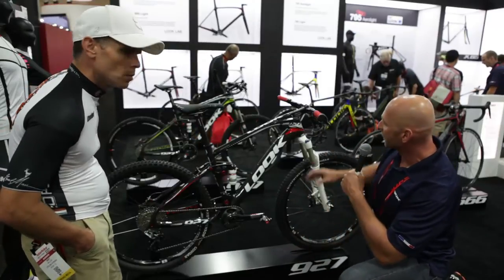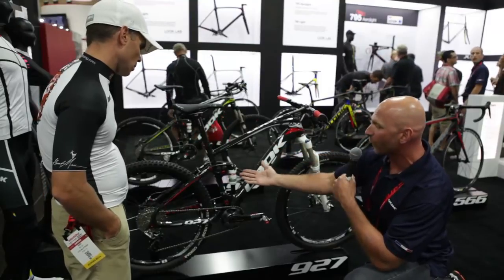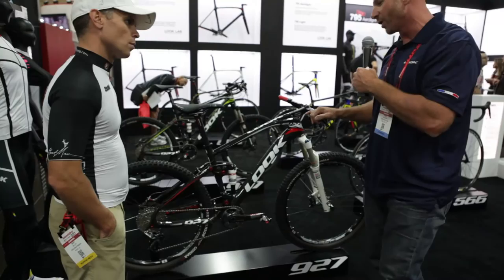So to recap: 120 millimeters of travel, short steerer tube, massive down tube, tip-over rocker, single pivot. It's an all-mountain weapon. Happy to show it to you.